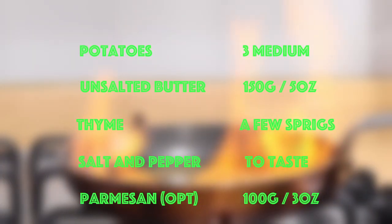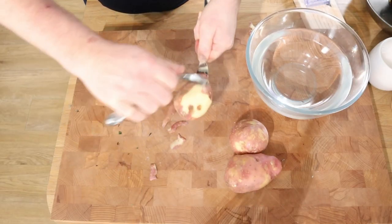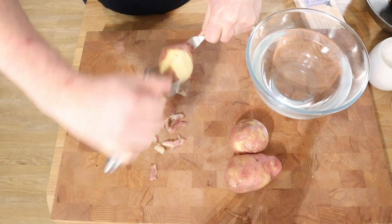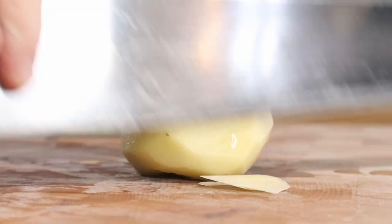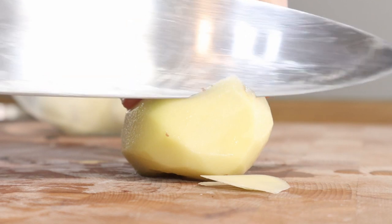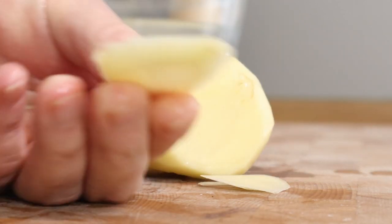On the screen is the recipe, which will also be in the description below so you can copy-paste. But it's not really a recipe you need to worry about too much — it's a method, a technique video. We do need some nice potatoes, the sort you would roast or mash, and you need to cut them reasonably thin.